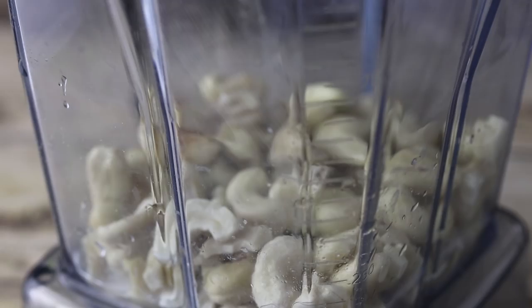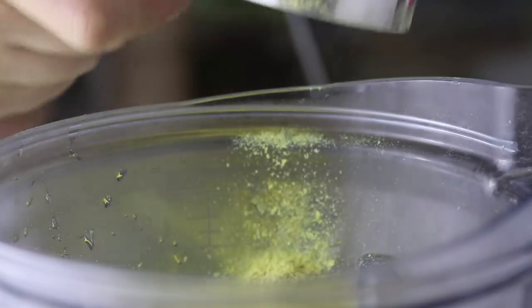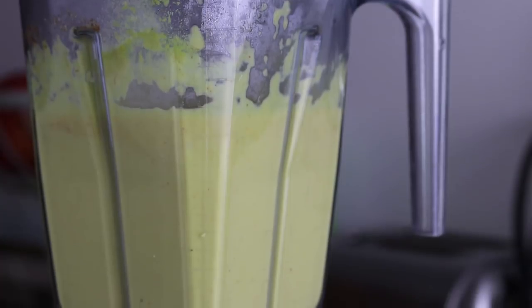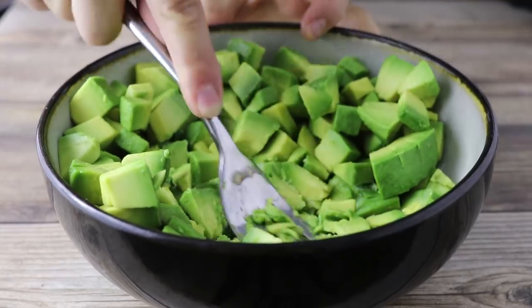Just to recap quickly: it's a base of boiled potatoes, onions, carrots, and garlic, blended together with some soaked raw cashews, some nutritional yeast, onion and garlic powder. In this version I also added some smoked paprika and a little bit of brine from a jar of pickled jalapeños to make it kind of like a nacho cheese sauce.